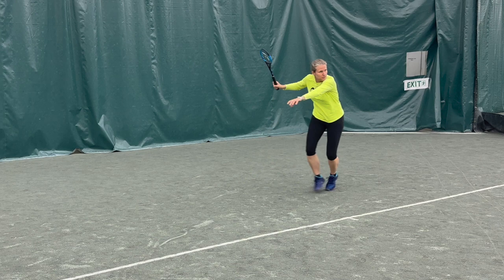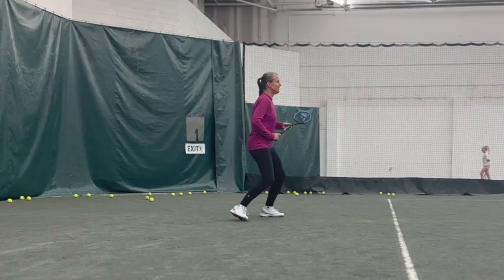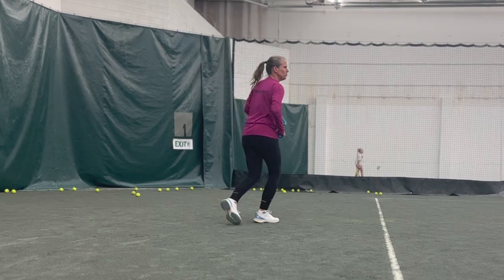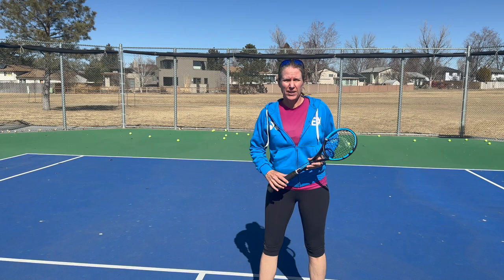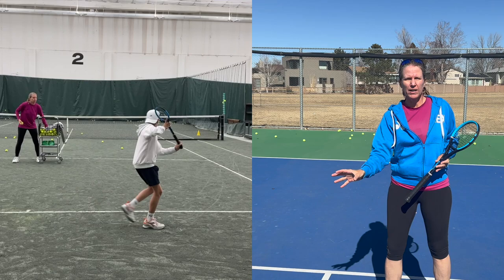The next thing it helps with is better footwork. You're asking how can a smaller racket head size help with footwork? Well, again, you have to be in a perfect position. A lot of times — and I can vouch for that when I'm teaching — I'm getting kind of sloppy, and I get away with it with a regular-size racket. With this, you have to get your spacing right. You have to get the distance to the ball right so you can use the smaller racket head face to make contact.